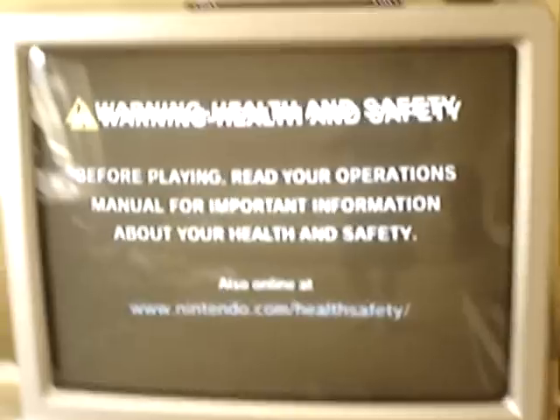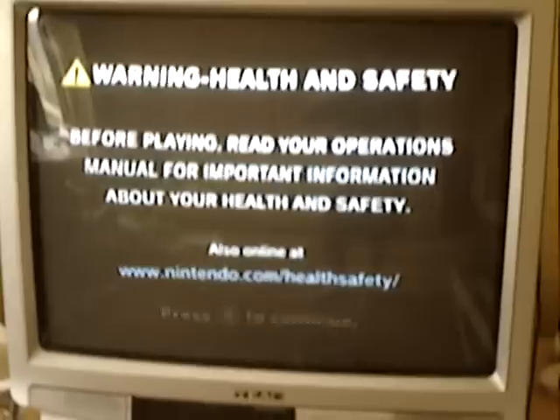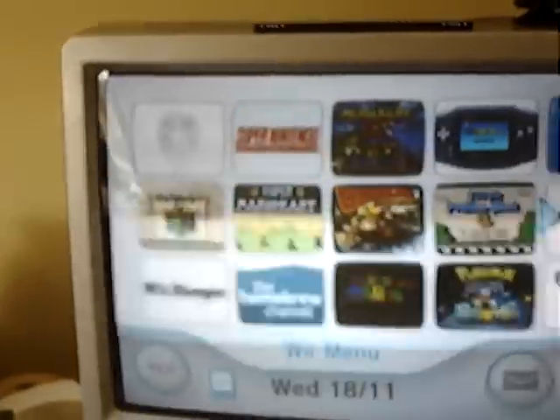Today I'm going to teach you the art of running New Super Mario Brothers on Wii. Now, the problem about this is Nintendo actually did a new piracy protection for it, and it just will not work when you try and play it.